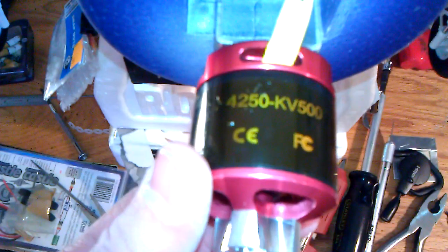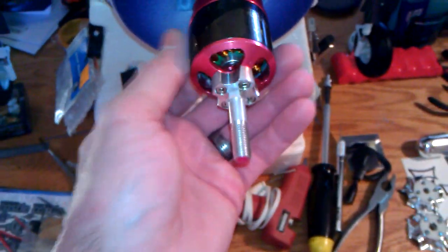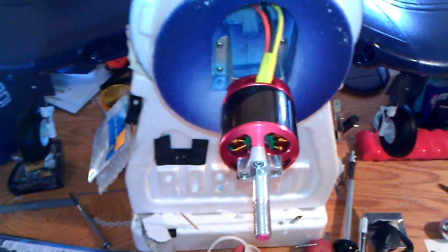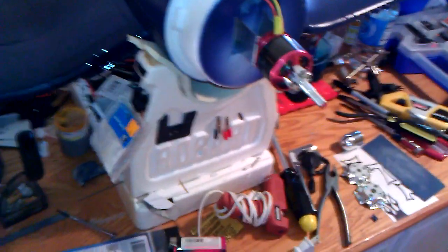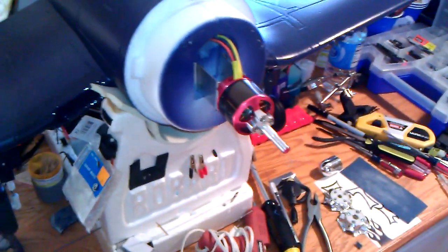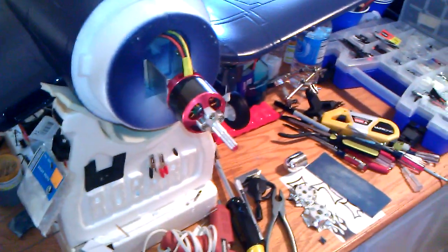There's the motor — I wasn't able to show you this in the first video. It's a 4250, 500 kV — it's a monster, kind of in between the power of an E-Flight Power 25 and Power 32. Really good motor with lots and lots of power with this blade setup. I'm going to do the numbers on it today and see what kind of amps are drawn to see if I need to swap speed controls like usual on these Airfields.